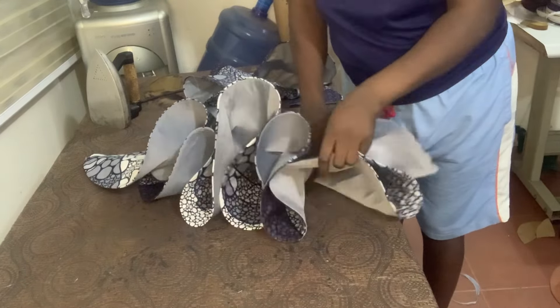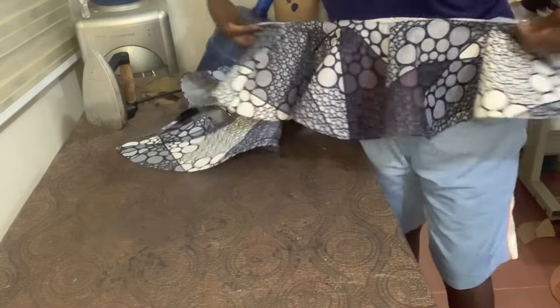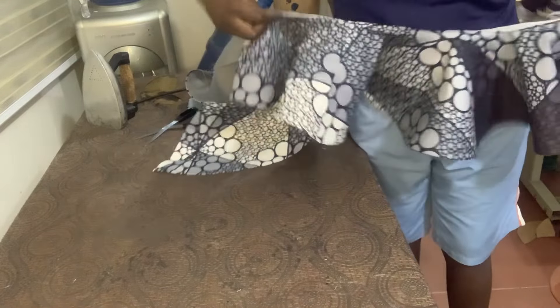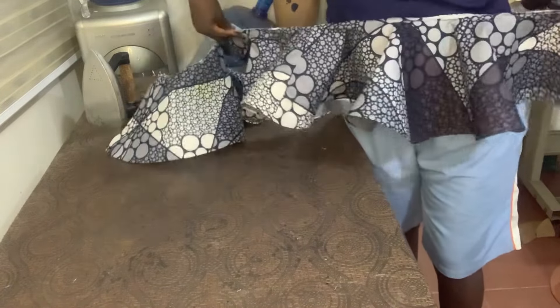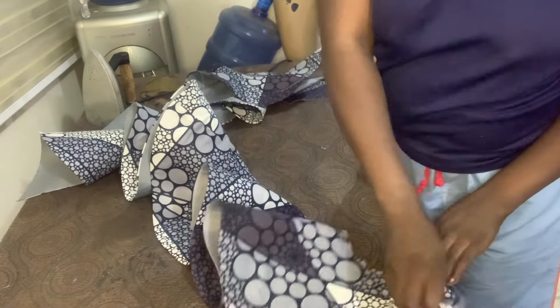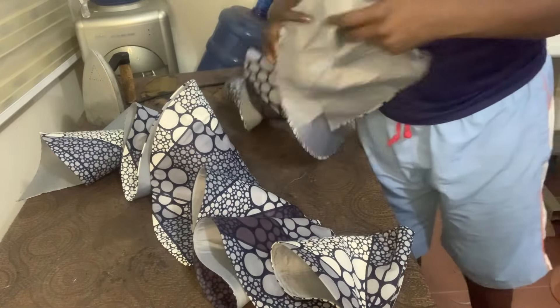If you want a fuller version of this, go ahead and cut a 1080-degree peplum. If you want it to be fuller, cut a 1080-degree peplum so that you get a fuller version of this.